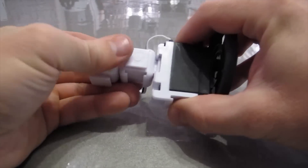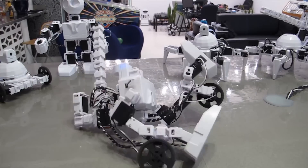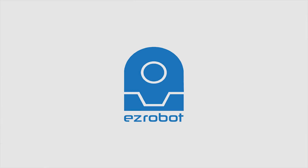Use JD's parts to invent something new. Additional accessories are available in our store. A breakthrough in personal robotics.